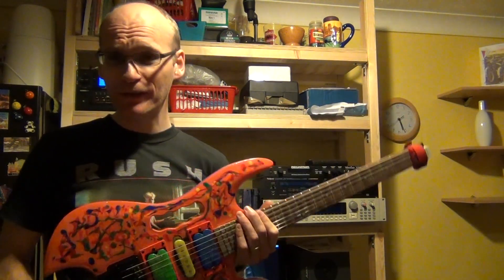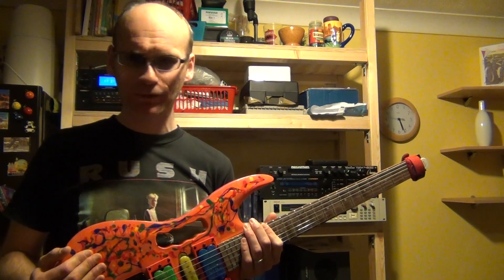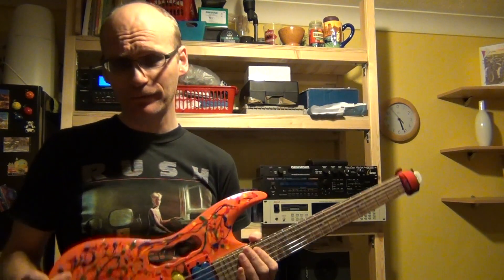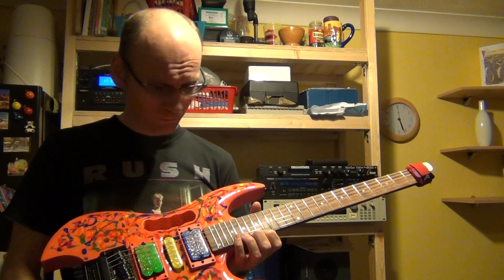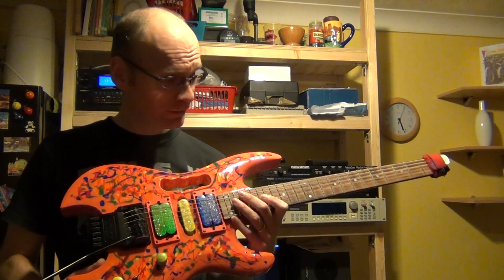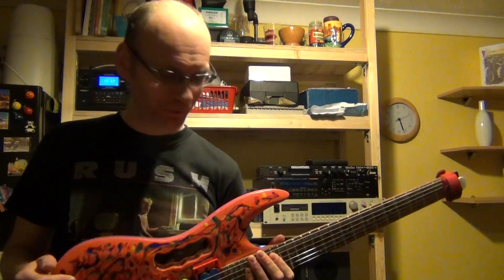I have an Ibanez Steve Vai JEM, which is an amazing guitar — I've got a late 80s one — and that has definitely got the magic. It's a great piece of wood and the tone of the strings is fantastic. I've had that for 20, 25-plus years. And now I'm using this Stellar most of the time as a recording guitar and for practicing. I don't play the JEM so much because I don't want to wear it out.